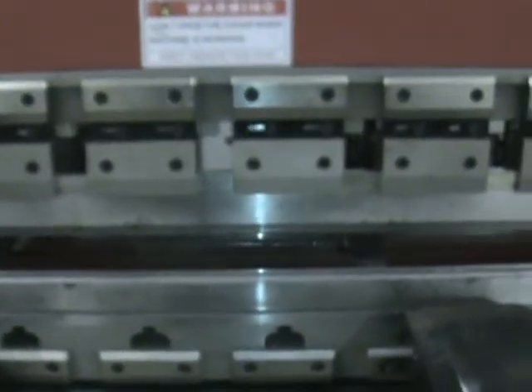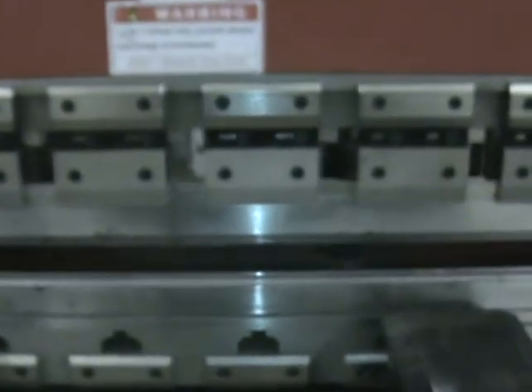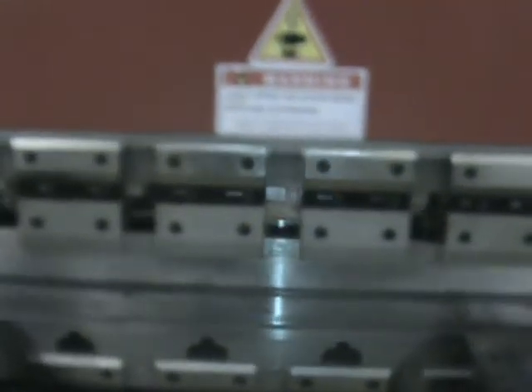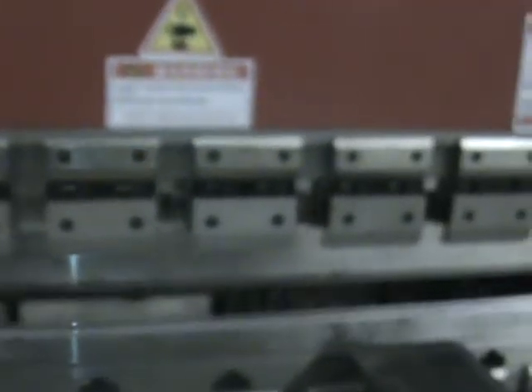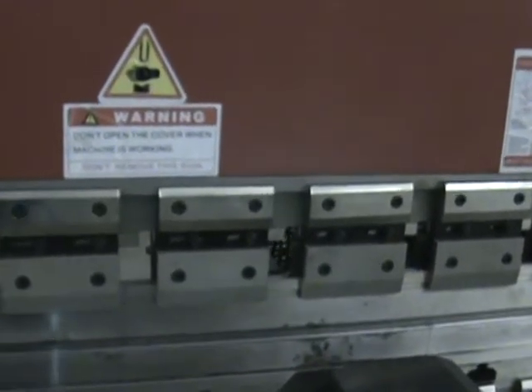The back gauge system is a real solid back gauge. I'll take a walk around the back there. It comes with tooling — press brake die, the European quick change tools.